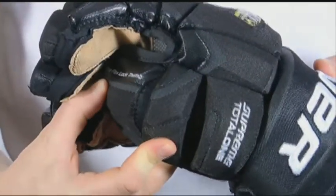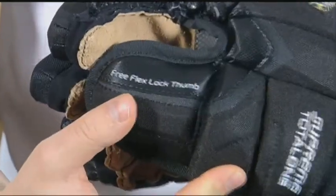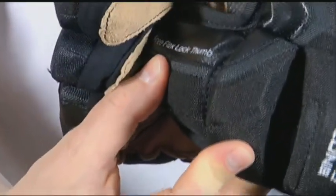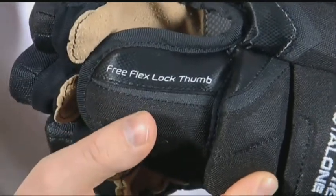The Supreme Total One Glove also features a three-piece FreeFlex Locked Thumb, which is a patented technology from Bauer Hockey. The three-piece FreeFlex Locked Thumb allows for maximum mobility in the thumb region. If you're an elite-level player looking for premium protection and an anatomically fitting glove, check out the Supreme Total One.